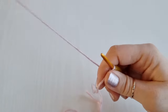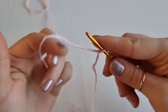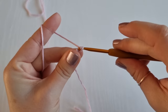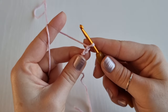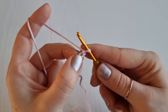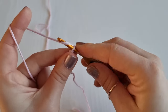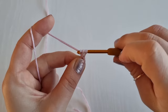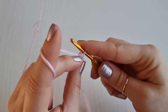Now we can work our cord. To start, we are going to chain two: yarn over and pull through — one and two. Now we are going to work a single crochet into this very first stitch right here. Insert your hook, yarn over, bring it up — you have two loops on your hook — yarn over and finish your single crochet. Now we are going to turn your work clockwise.